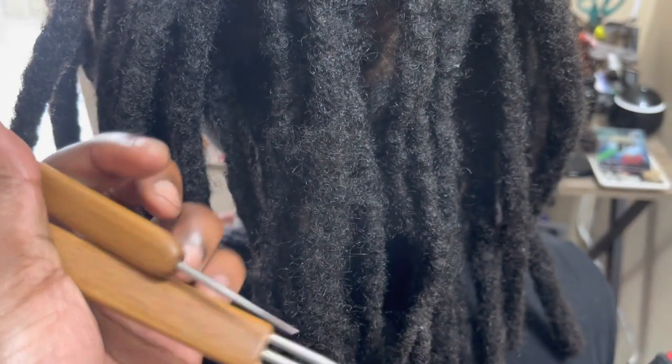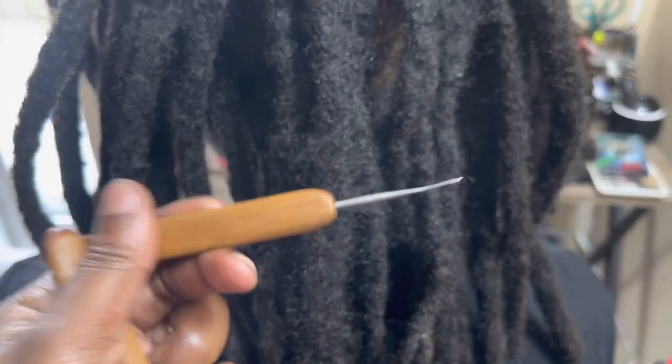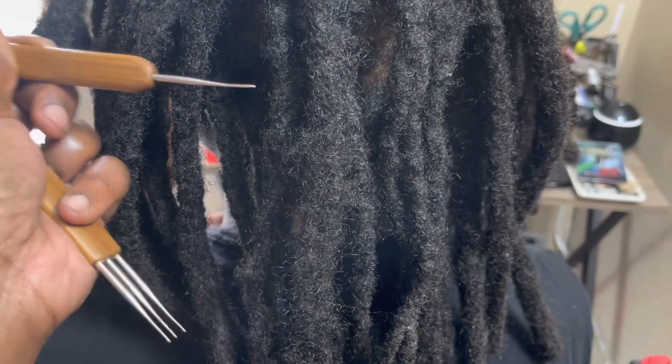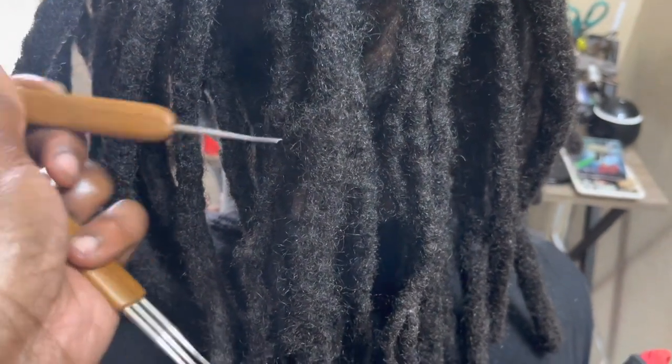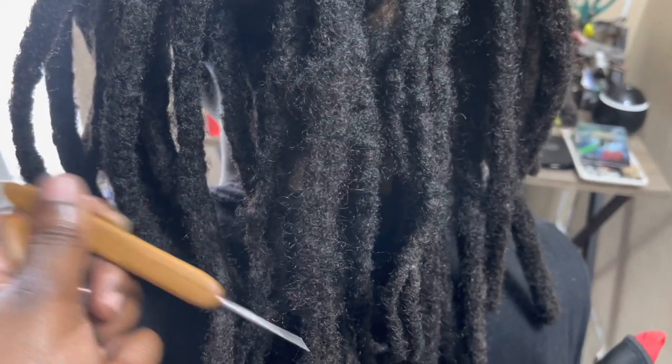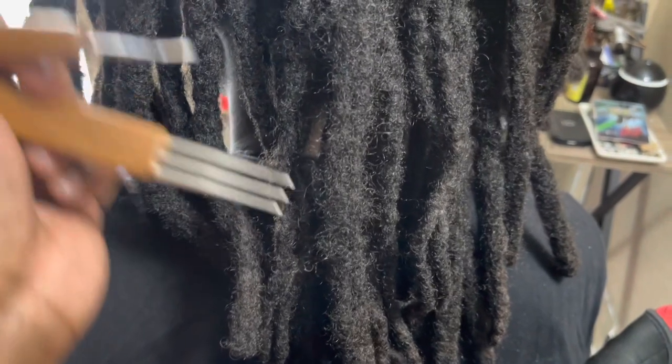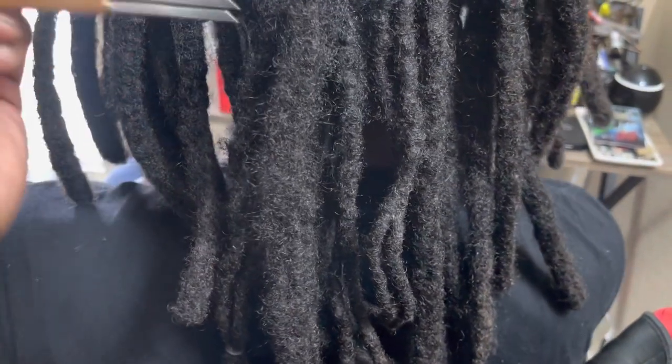Hey you guys, welcome back to my channel. I know you guys have been waiting for this video and I'm here to deliver. I hope I understood the assignment today, so I'm going to demonstrate the two tools I've been using: a 0.5 millimeter one hook and a three hook.